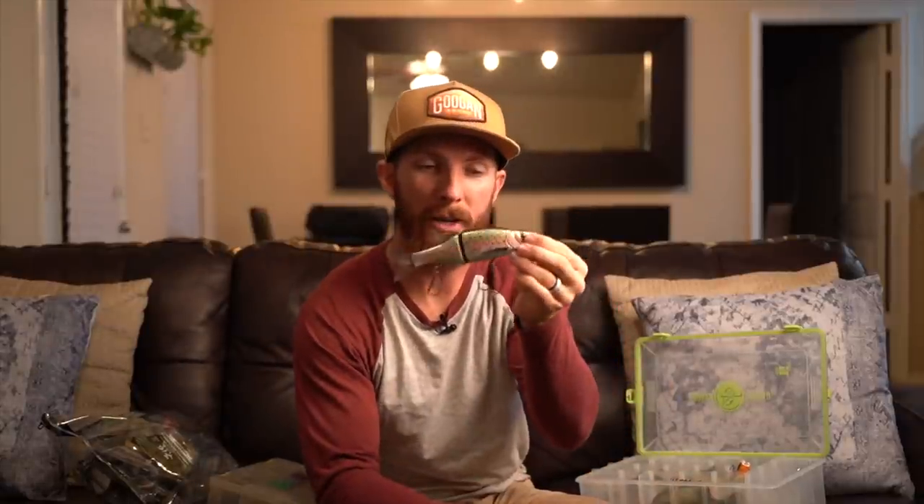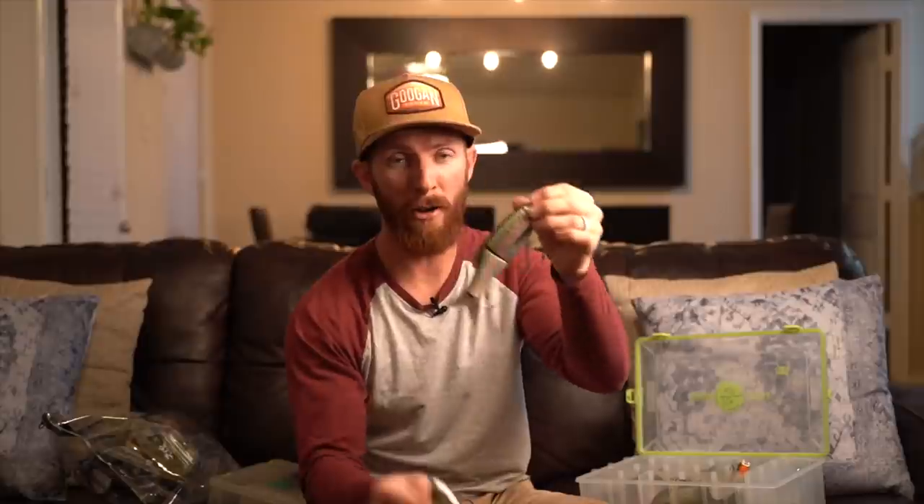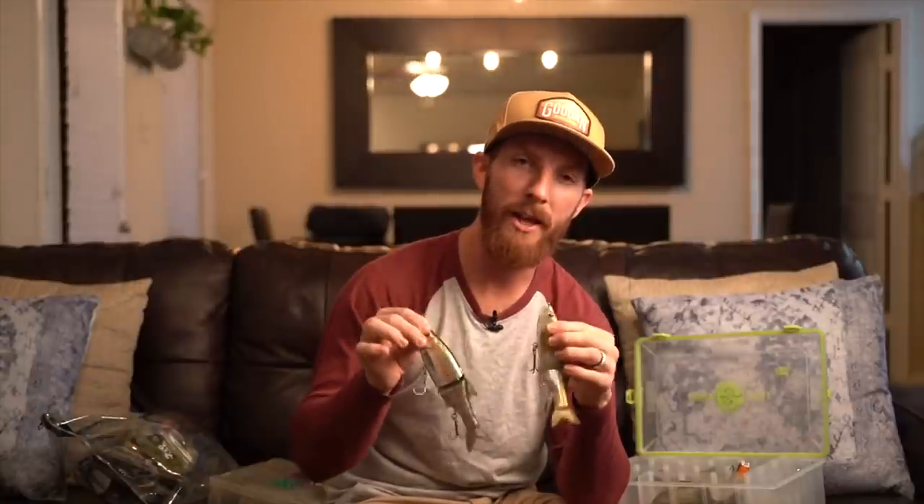For glide baits, I recommend something like the Molex 178 SS — slow sink — as a fantastic starting option. This trout color caught my new seven pound personal best. You can grab it at Carl's Bait and Tackle for just over $20, less if you're a Carl's Club member — an absolute no-brainer to get into the glide bait game. The weight is about two and a half ounces, so you want a rod rated up to about three ounces. I'd try to throw these sunrise or sunset for your best odds — the bass feed in the shallows early morning and again at sunset.